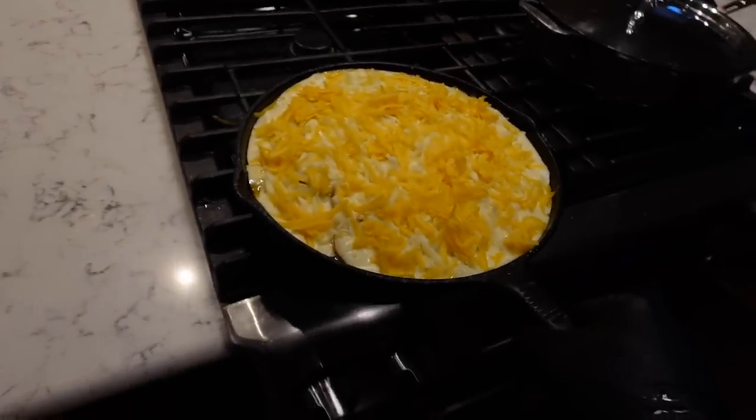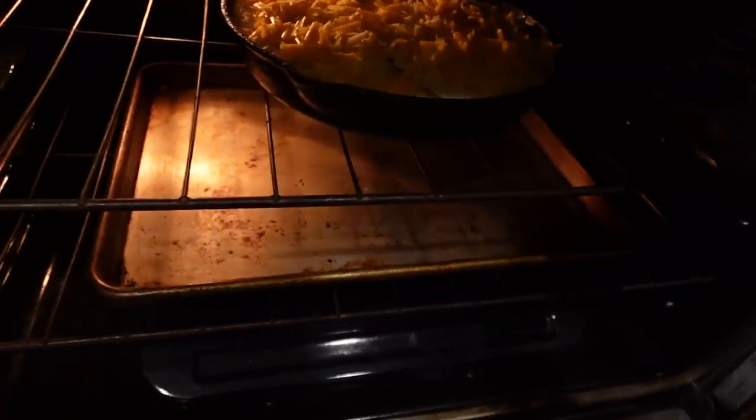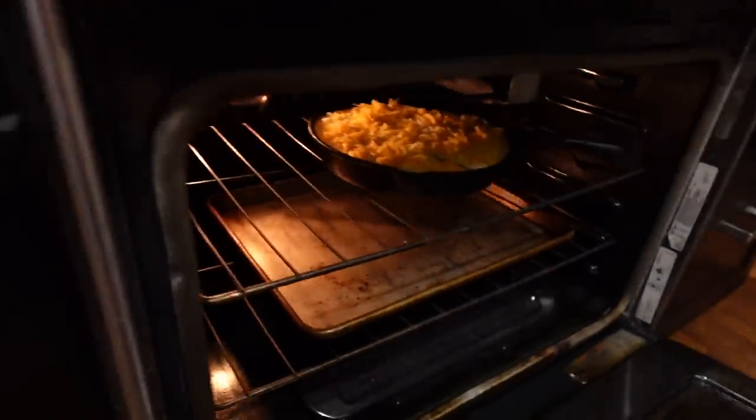Let's get this guy in there — it's probably going to spill, so I put the pan underneath to catch it. A few moments later...